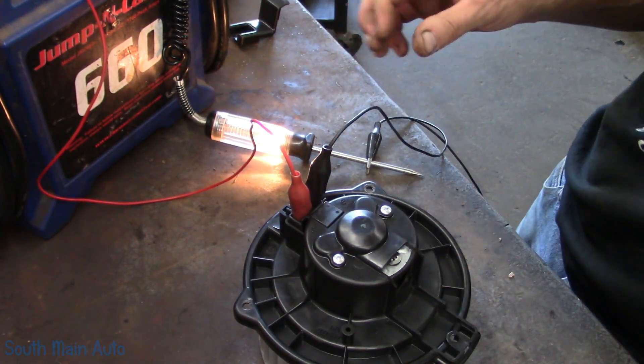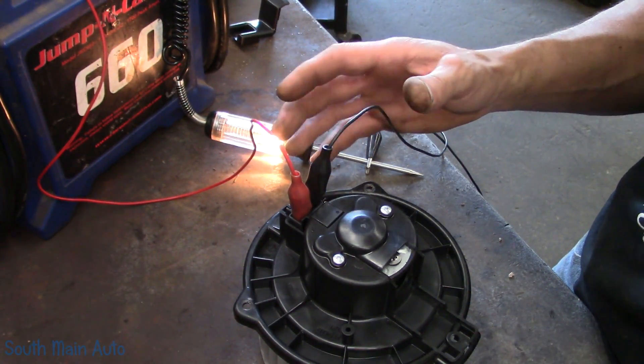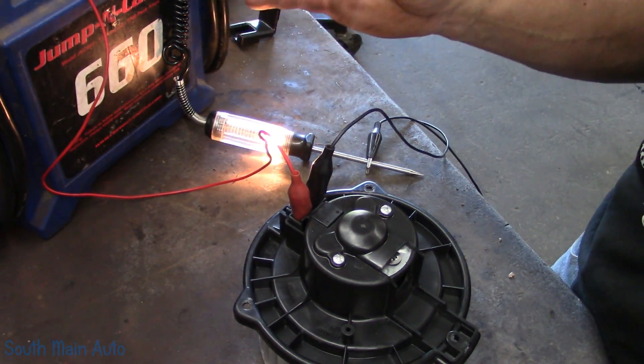You can see these dropouts with a scope using an amp clamp. We've showed that on other videos with fuel pumps, where you'll have good amperage draw in every segment, and all of a sudden you've got one with no amperage draw.